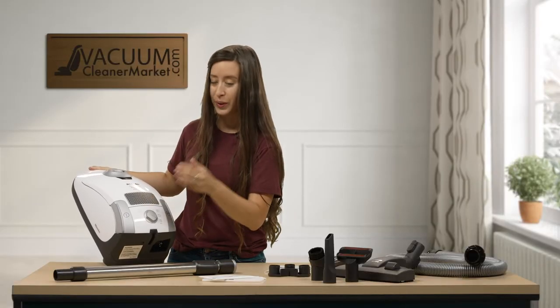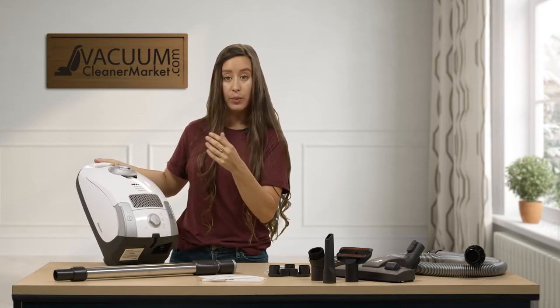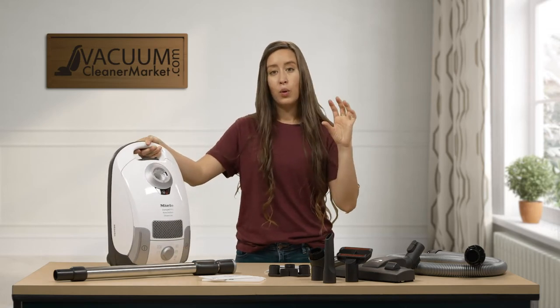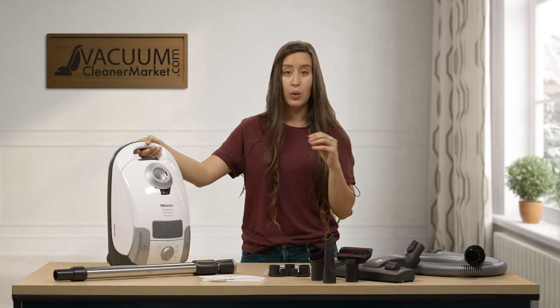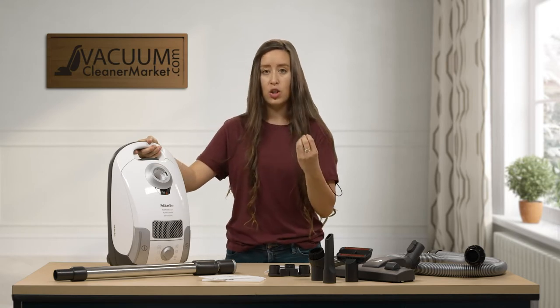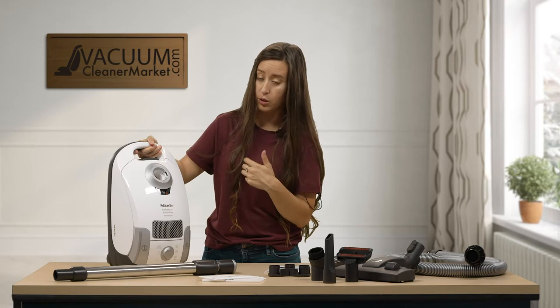Then you go up to an upholstery suction setting, then an area rug, and then an ear symbol. The ear symbol is for ultra quiet mode — it's very good if you are vacuuming while the kids are sleeping or if your pets are really sensitive to the decibel level of the machine. It just operates at a lower level, which is a very nice feature that these Miele vacuums have.